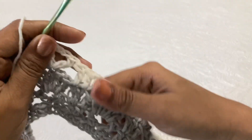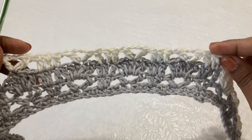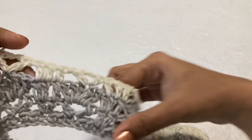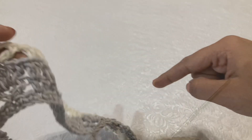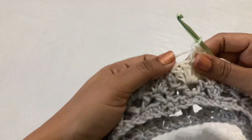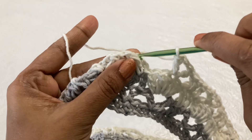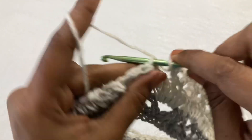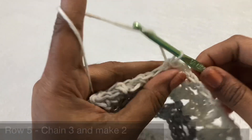Just continue like this till the end: 3 double, double crochet chain 3 double crochet, 3 double by skipping two stitches in the middle. I have completed. Now skip two stitches and make a slip stitch in the third chain to finish this round. Chain 3 — now this is the increase round.